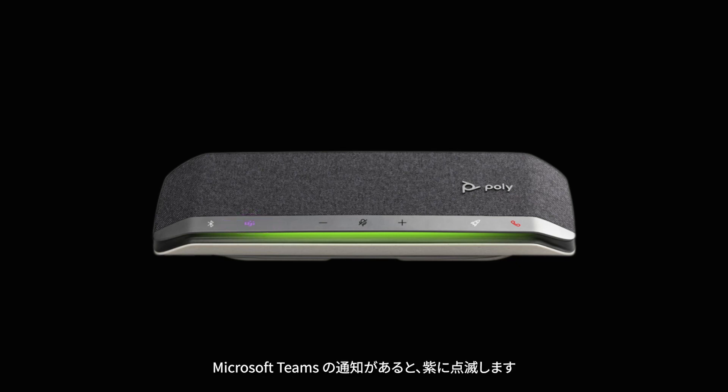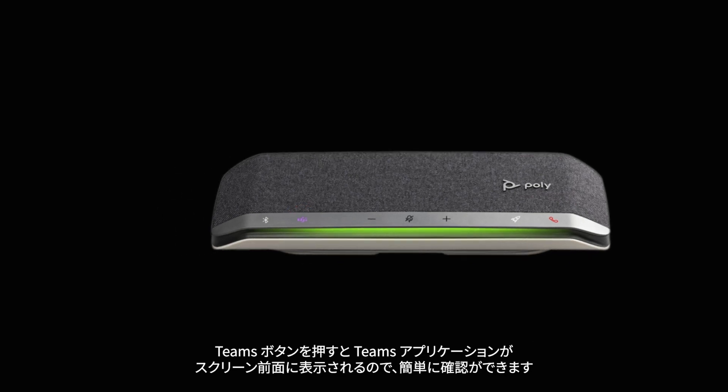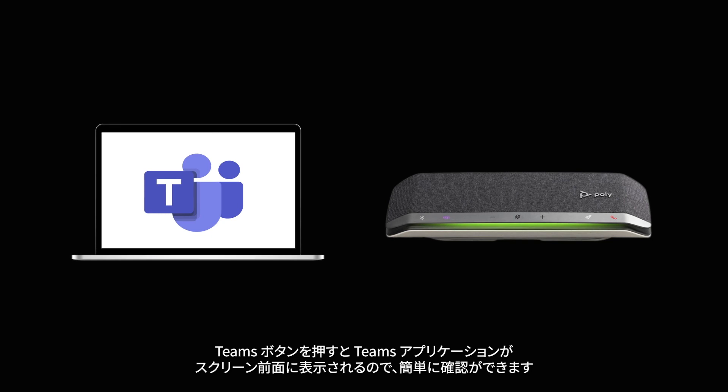Pulsing purple indicates there is a Microsoft Teams event notification. Press the Teams button to bring the Teams application to the front of the screen for easy viewing of the notification.